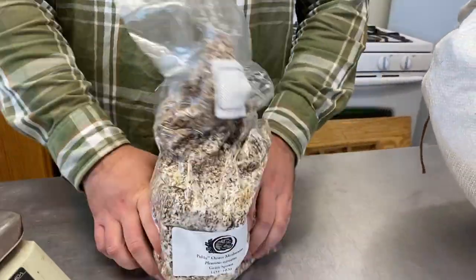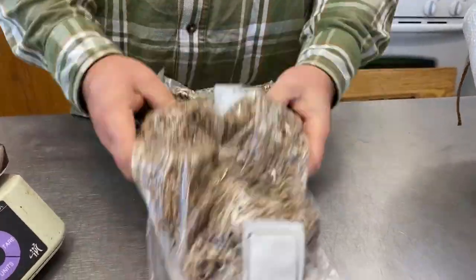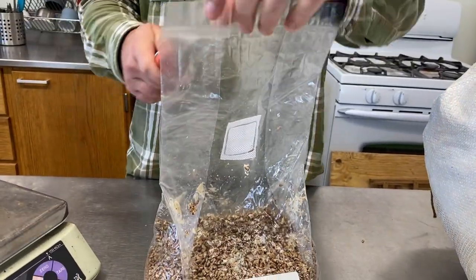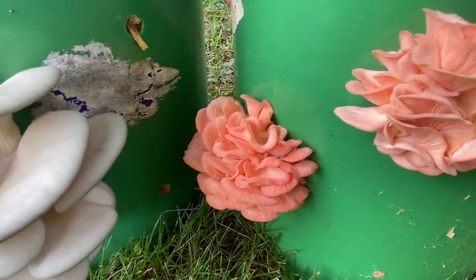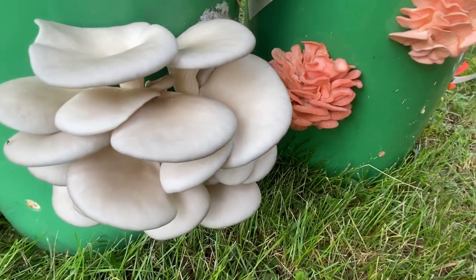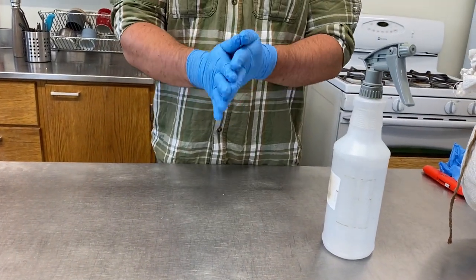Next you'll need your spawn. You can use either grain or sawdust spawn, but the more popular choice is grain because it breaks up so easily. Use an inoculation rate of five percent per wet weight of the straw — this translates to one pound of spawn per 20 pounds of straw. Another way to think about it: you'll need one pound of straw per sleeve or oyster bag, or about one half pound of spawn per five-gallon bucket.